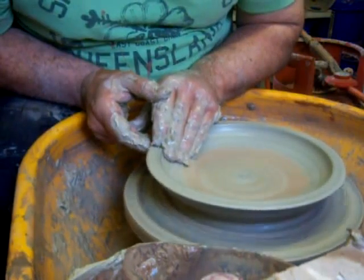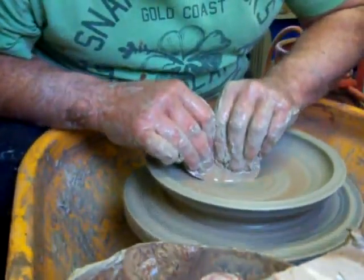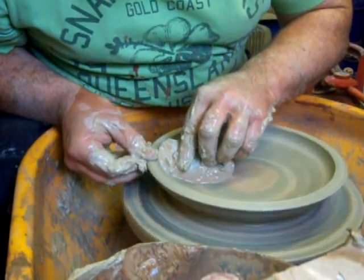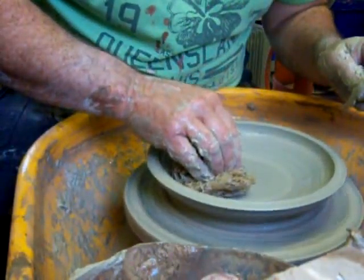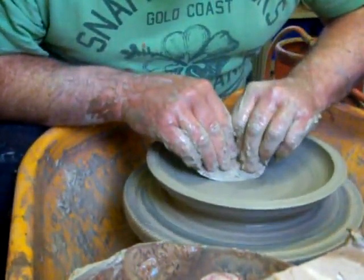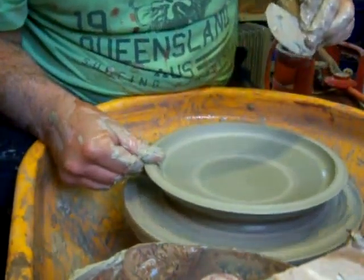Make sure the rim is compressed. A nice rim on it — compress it. For those of you who are worrying about the moth flapping against the window, I will rescue it once I've got my hands dry.